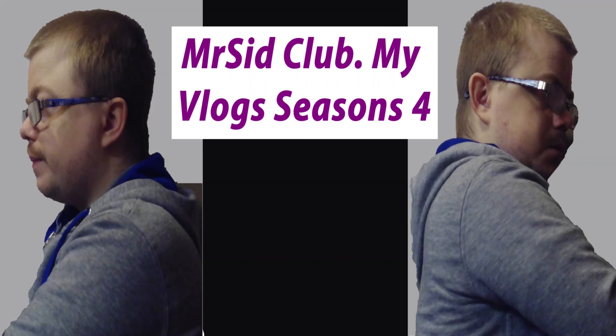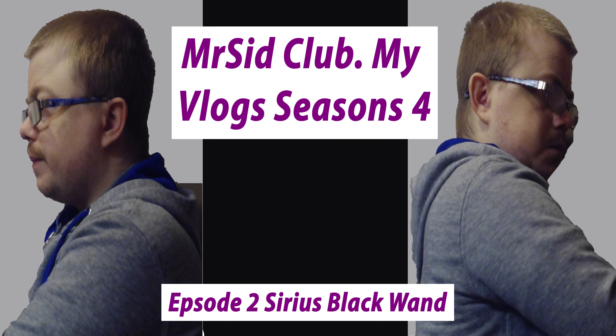This is Mr. Sick Club, my vlog. I hope you comment, like, subscribe if you want to. Don't forget to hit the bell icon and enjoy the video. Thank you, bye.